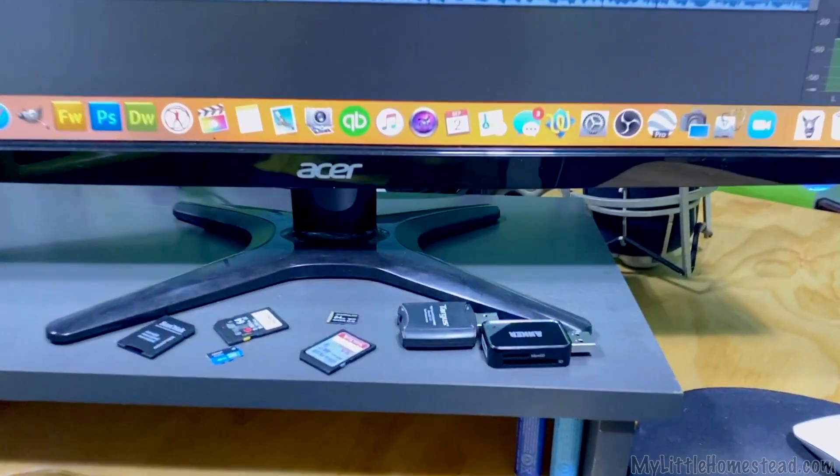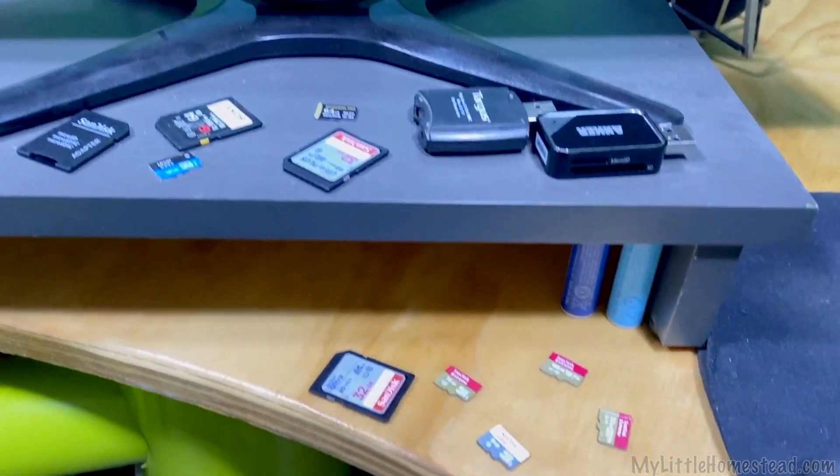When we do video work, we have a tendency to pull the cards out and set them on a desk somewhere. It's not really a problem, but it does get very messy very fast, and it'd be nice to have something that can organize that.